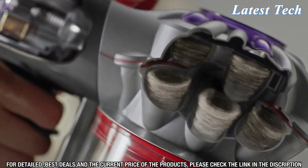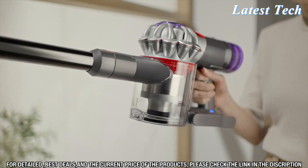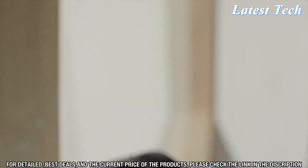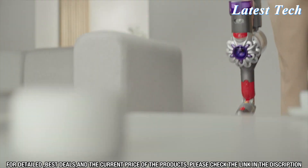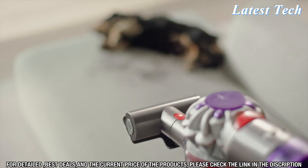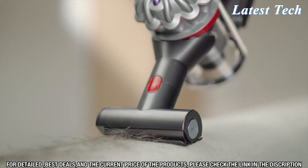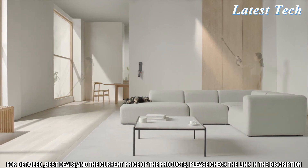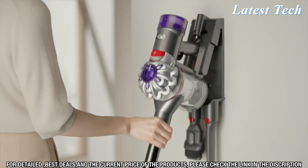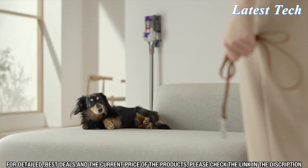The Dyson V8 Animal Cordless Stick Vacuum Cleaner has a direct drive cleaner head that drives bristles deep into carpets to remove ground-in dirt, and has a soft roller cleaner head that is perfect for hard floors. It also features a 2-power mode option, allowing you to select the level of suction that best suits your cleaning needs. The V8 Animal also includes a mini-motorized tool for tackling hard-to-reach areas and has a hygienic dirt ejector for easy emptying.